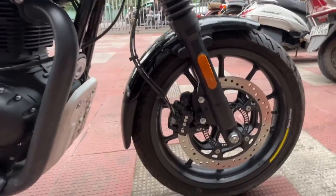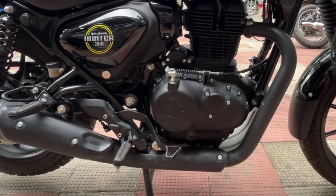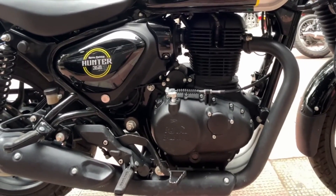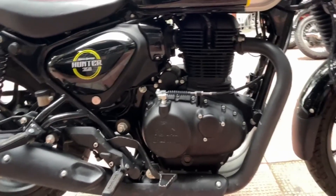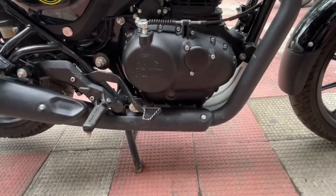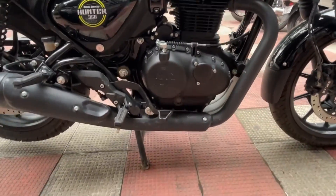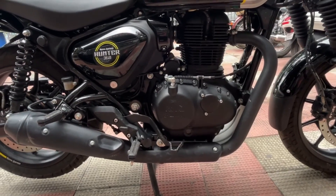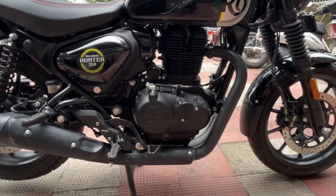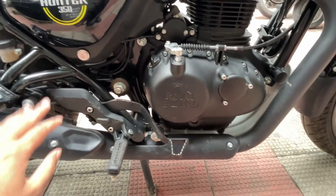Now let's talk about engine specifications. It gets a 350cc single-cylinder engine which produces 20.2 bhp of power and 27 Nm of torque. The ground clearance is 150mm — fine for city use, but if the road gets rough it's manageable. However, if you're a hardcore off-roader, this bike will find it difficult.